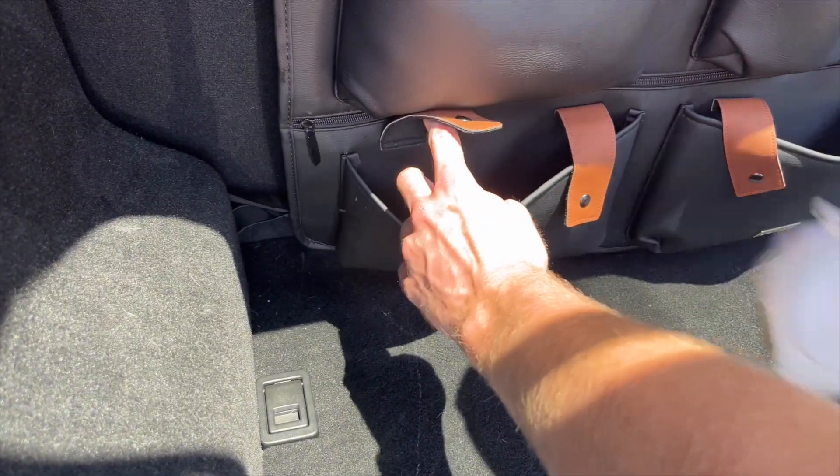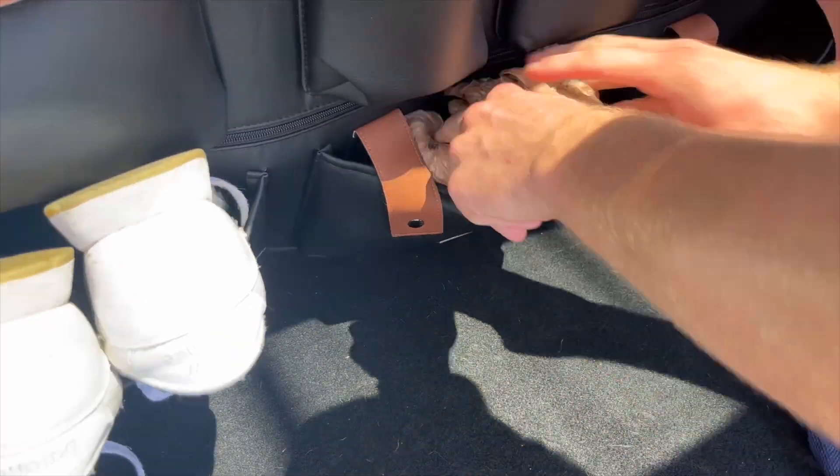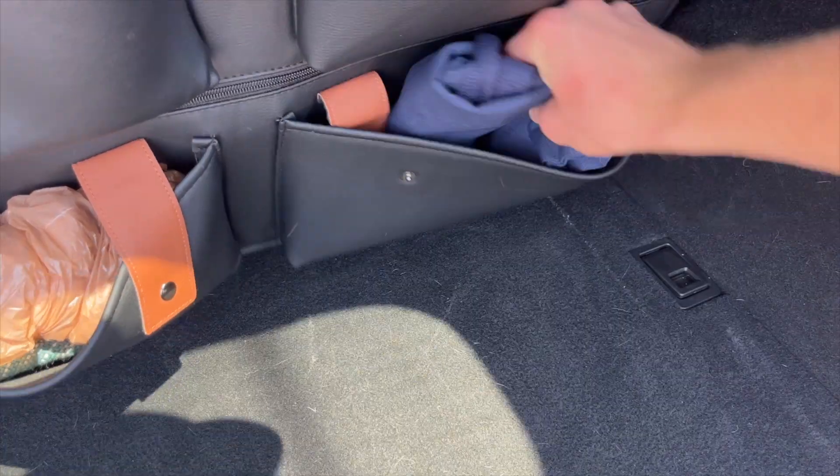I can't get over how much of a life changer this has been for my trunk. Not only is this stylish, it's also extremely practical as well. I mean, I was an absolute mess before I got this.